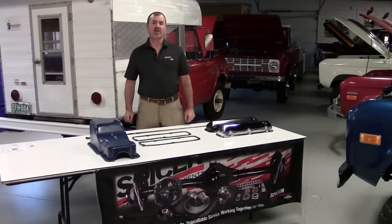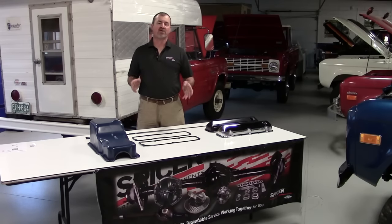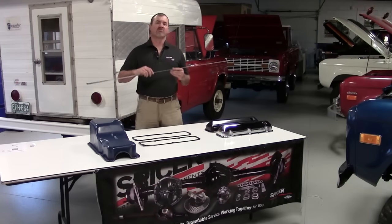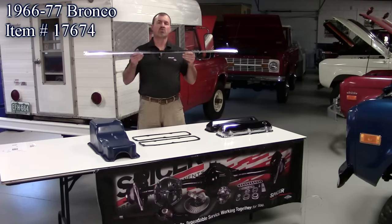Hi, I'm Jeff from Jeff's Bronco Graveyard and I'd like to welcome you to our January new products video, powered by Dana. Our first new product is for the '66 to '77 Ford Bronco.